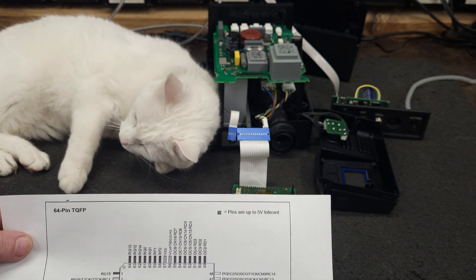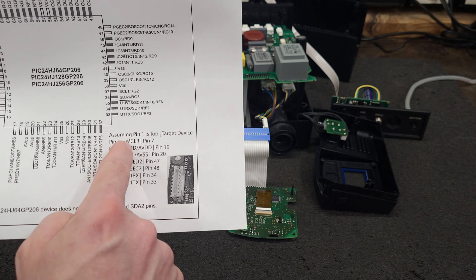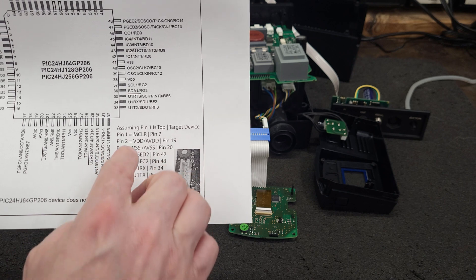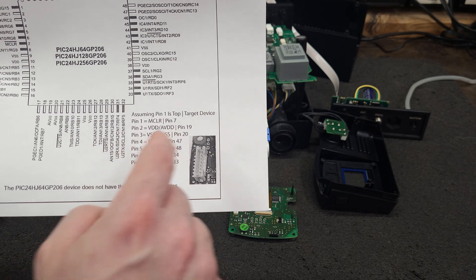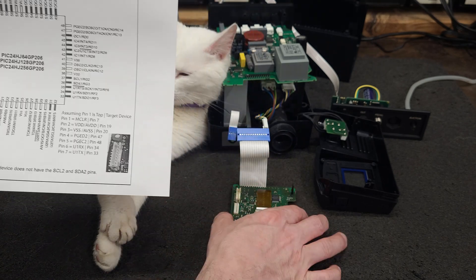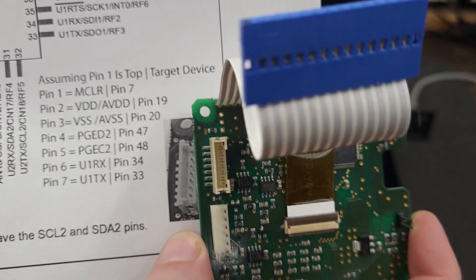Once we know the pins — which I have listed here — pin one is MCLR, pin two is VDD/AVDD, that's a power pin, pin three is VSS/AVSS, that's also a power pin. Then you have your programming pins PGED2 and PGEC2, and then a couple of UART pins. I'll have this published on my website.